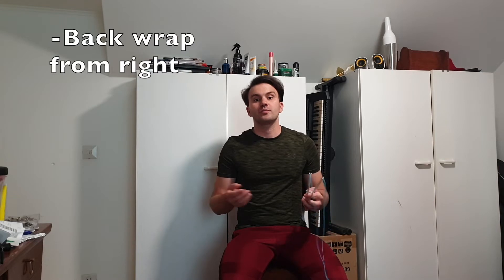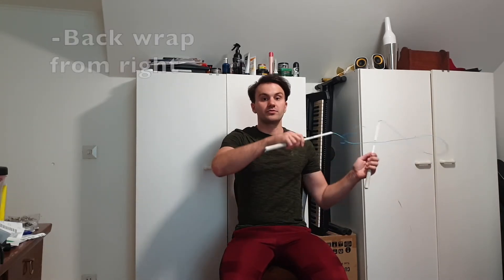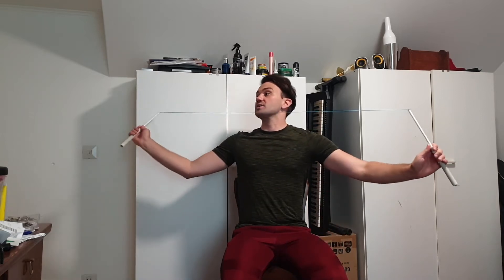You can also do the back wrap by doing the vertex, going to the stopper, bringing it back to your right side, throwing it up in the air, catching it with your right hand from the back, and then bringing it towards your left to the middle and throwing it to the other person.